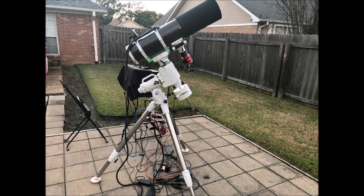This is my new telescope, a SkyWatcher Quattro 6-inch imaging Newtonian, complete with a coma corrector, focal reducer, rings, and dovetail bar.